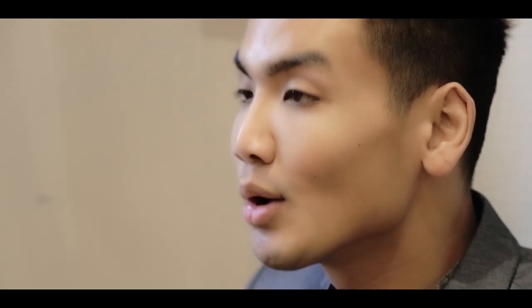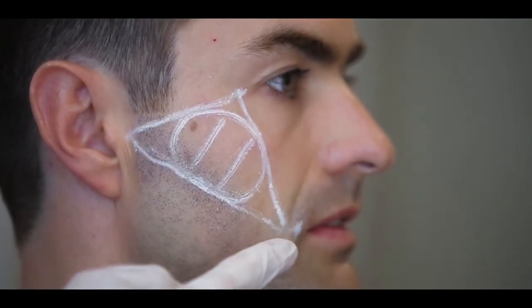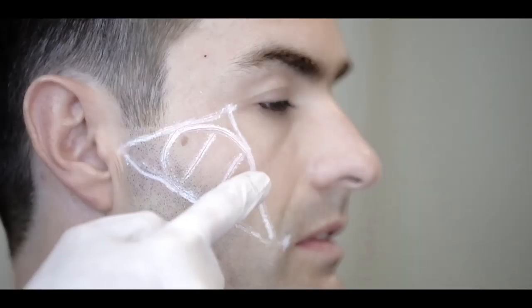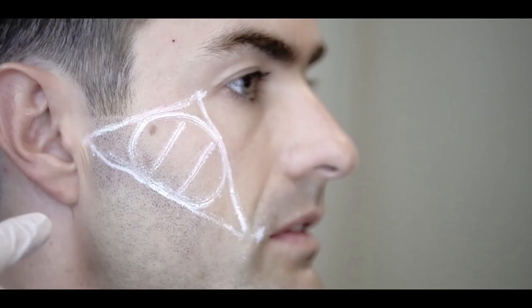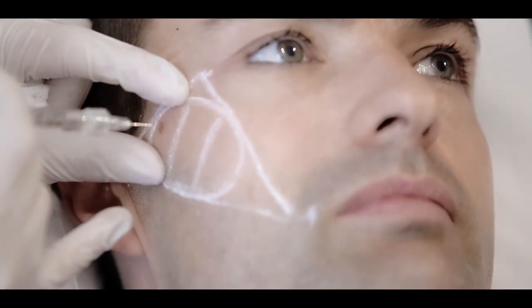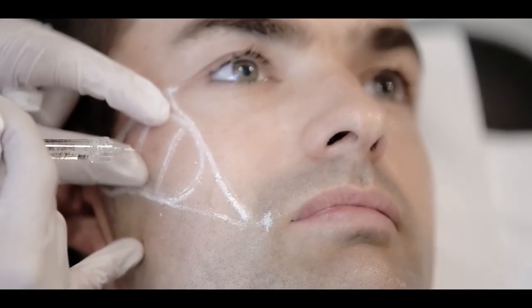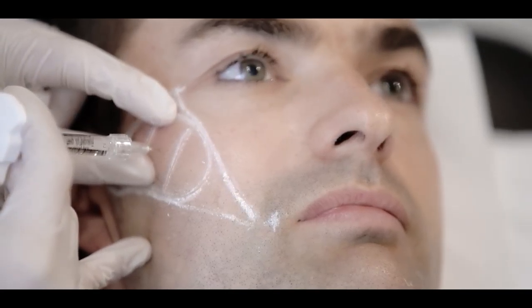Next, we treat the cheeks. We start by drawing a triangle connecting the lateral canthus, corner of the mouth and the tragus. Within the triangle, we draw an oval and divide that into the lateral, middle and medial thirds. Pull the skin taut along the zygoma in the lateral third of the oval and inject a bolus of 0.2 mls. Repeat with the middle and medial thirds of the oval.